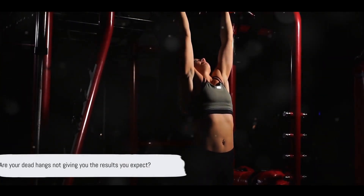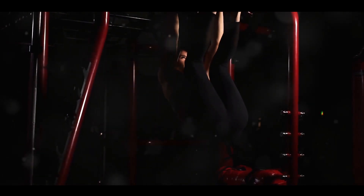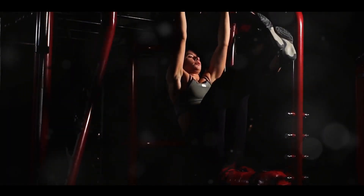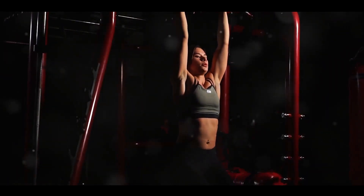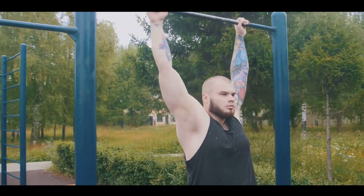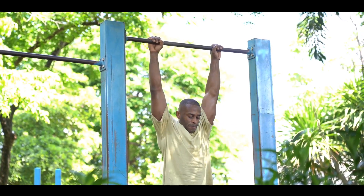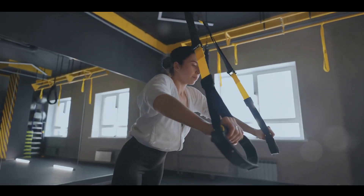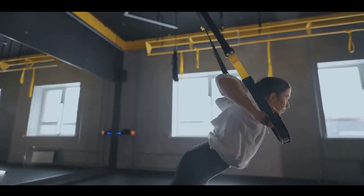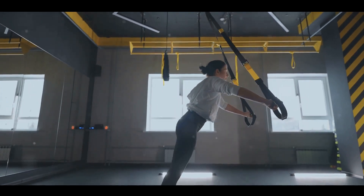Are your dead hangs not giving you the results you expect? Dead hangs, a simple yet powerful exercise, can do wonders for your grip strength, shoulder mobility, and overall body control. But like any fitness regimen, sometimes the results aren't as expected. You might be hanging there wondering why the benefits aren't rolling in. Well, don't sweat it — we're here to explore five possible reasons your dead hangs might be falling short.